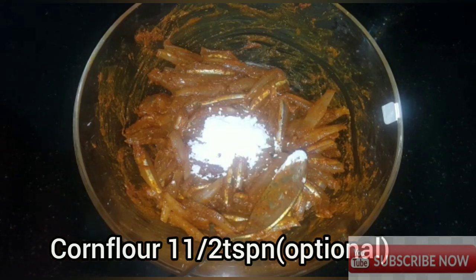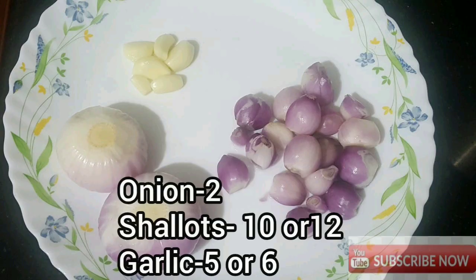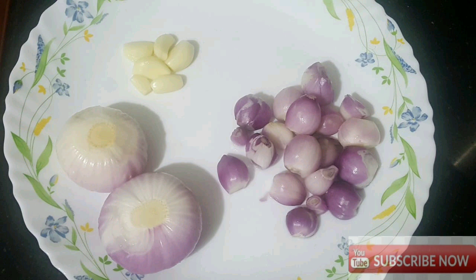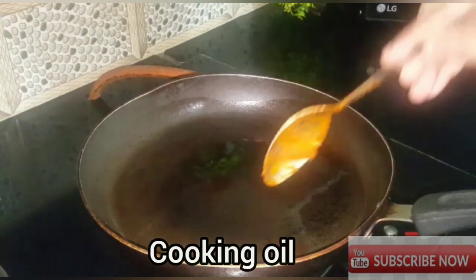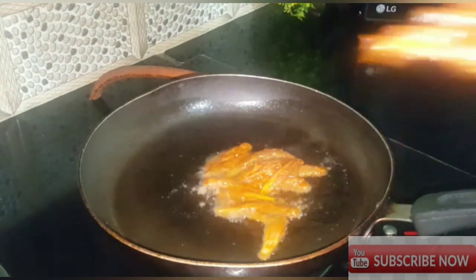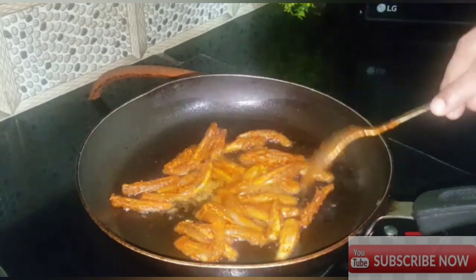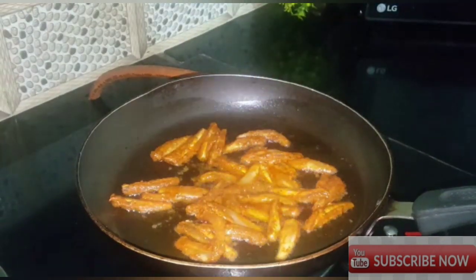I will mix 1 tsp of cornflour. I will fry fish in a pan — mix fresh fish with 1 tsp of cornflour, then 4 tsp of cornflour, and deep-fry the fish with 1 tsp of cornflour.